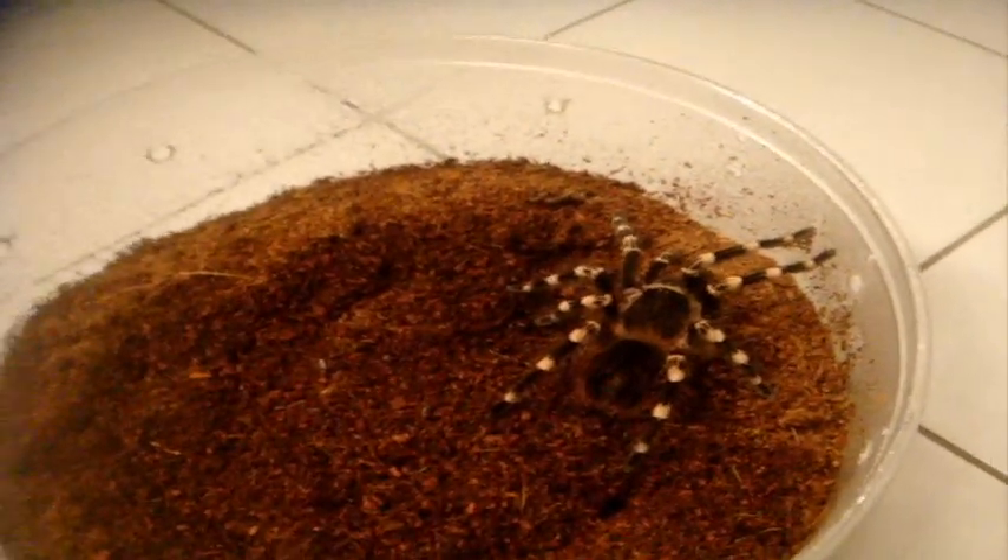He has plenty of room to walk around. That was easy. So now that Derek is loving his new enclosure — so much improvement over the last one.